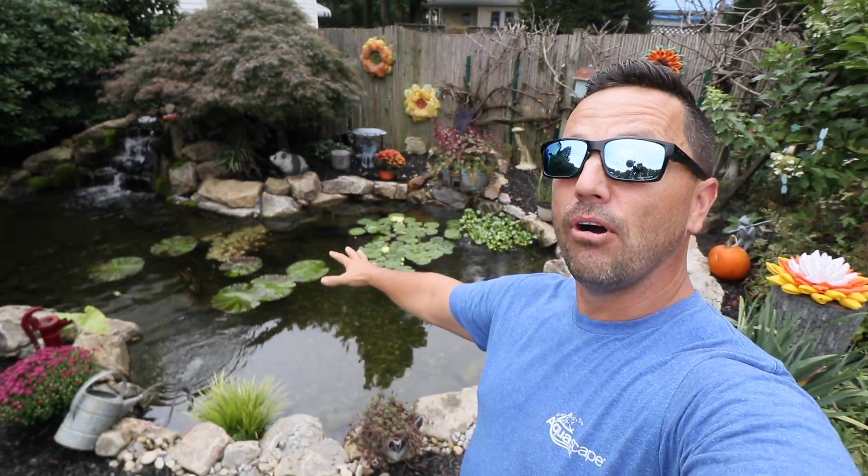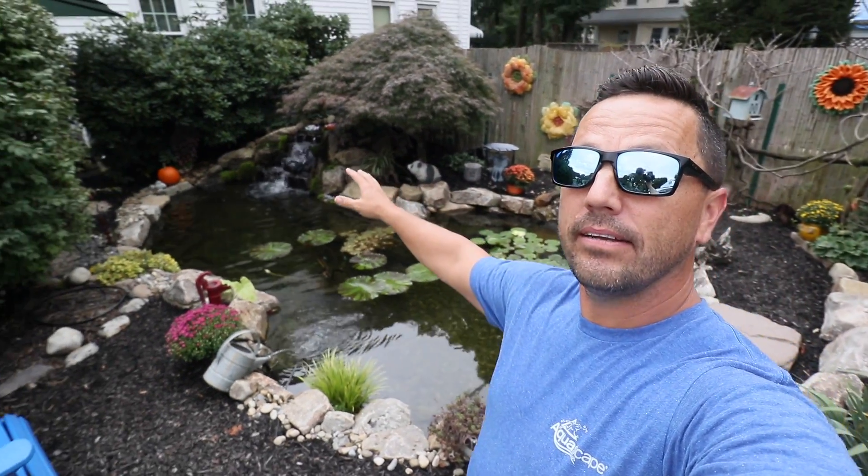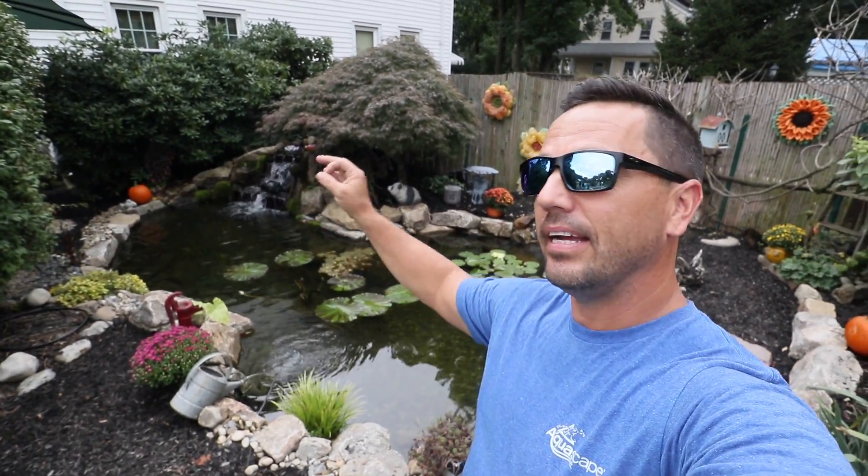There we have it — the completed pond. It looks amazing. The lilies are growing in, the plants around it look spectacular, and the waterfall's got some moss on it. I love the way this pond turned out. It's a testament to the fact that you really just never can go big enough. Tanya started with a small tub pond, graduated to the 8x10, and now she's got herself a good-sized pond in the yard. Thanks for checking us out, hope you enjoyed this pond build. Subscribe, like, comment — appreciate everything. Peace.